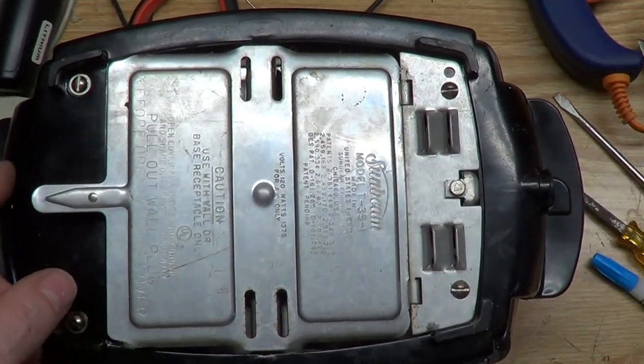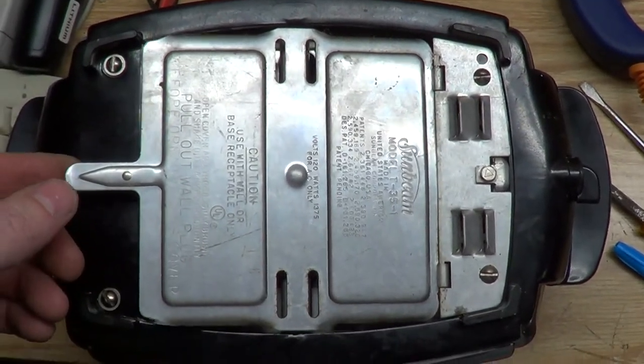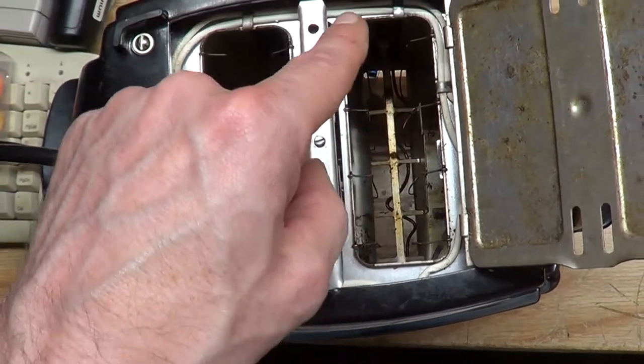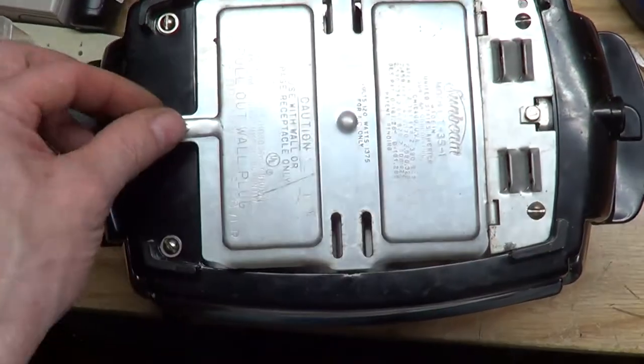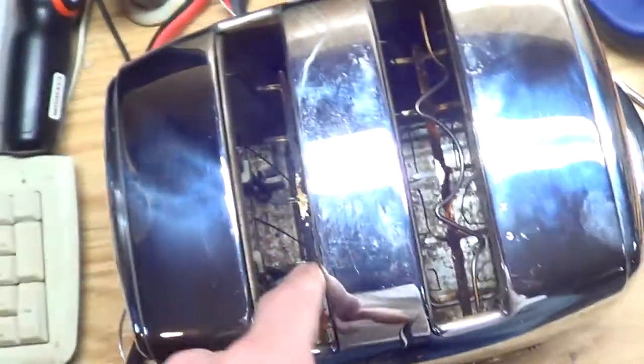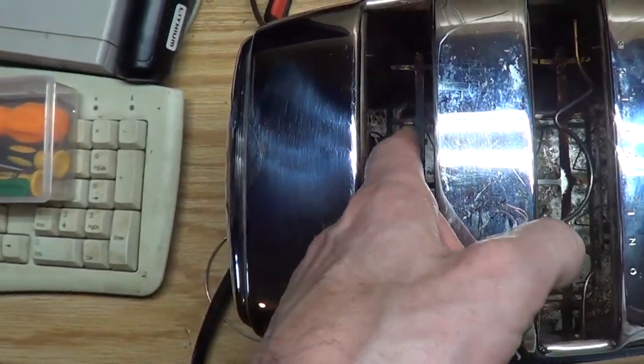Okay! I got all the screws back in, everything back together. This center screw — I turned it counter-clockwise one whole turn, and by doing that it gave this a little more spring, a little more tension.